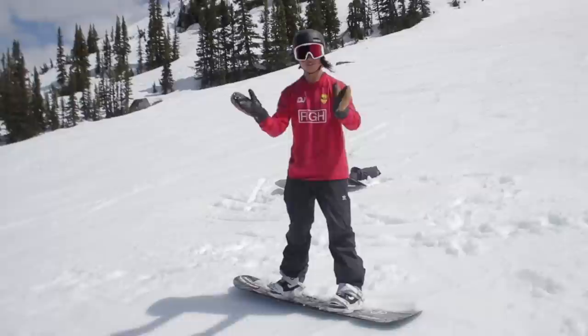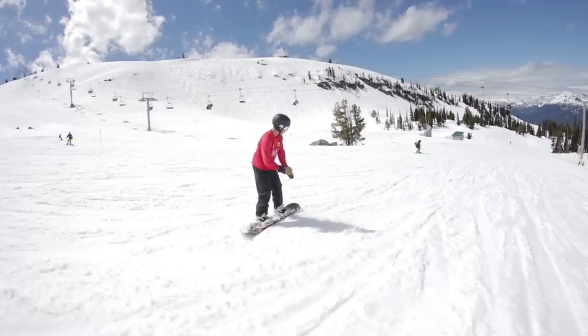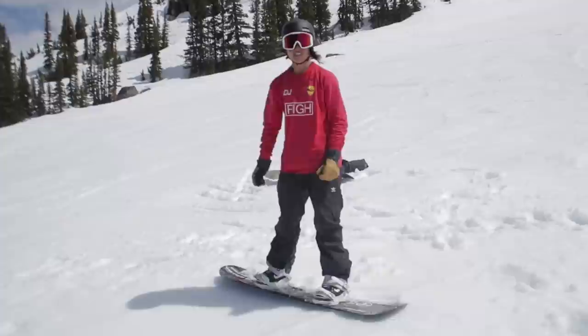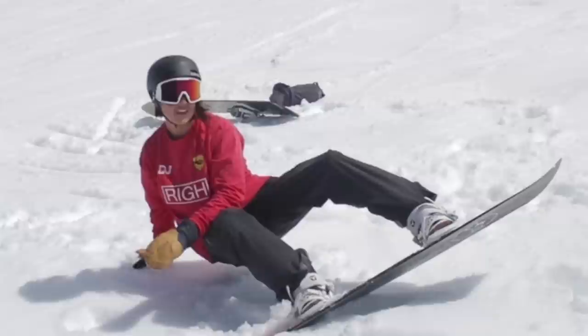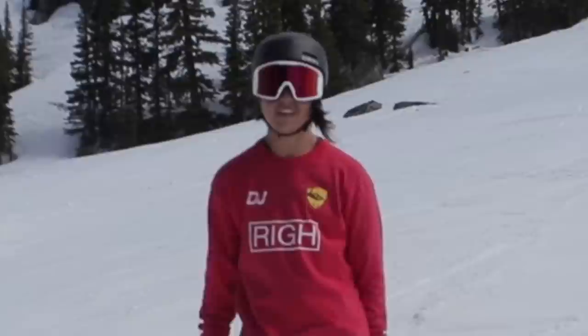A couple of things you can do to make the Miller flip a little bit easier is learn how to do a quick tripod — a really fast tripod. That is pretty much when you put your hands on the ground like this. You're going to learn to do that really quick, so you flip your board. If you do a really fast tripod, you should get your feet into the air.